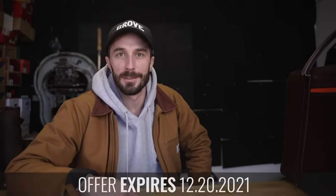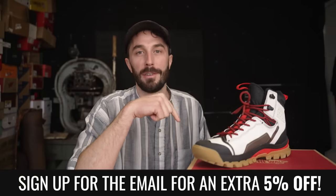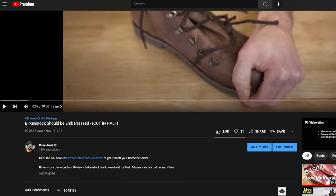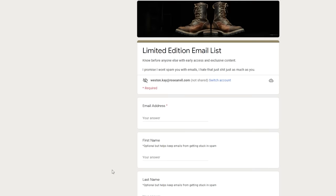Thanks again to Carl Friedrich for sponsoring this video. Our Black Friday sale is coming up — if you want early access and an extra 5% off on Thanksgiving Day only, sign up to the limited edition email list for exclusive early access. But now let's go over the boot information.